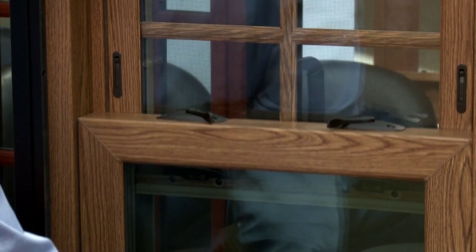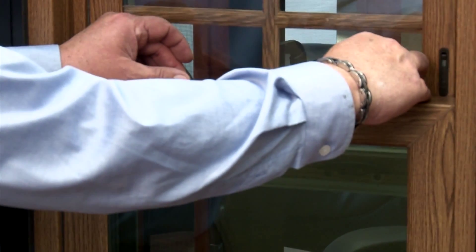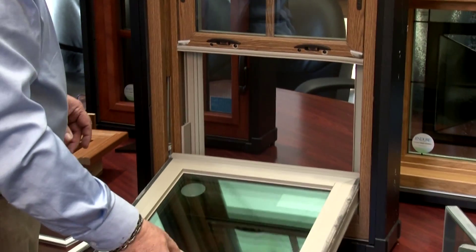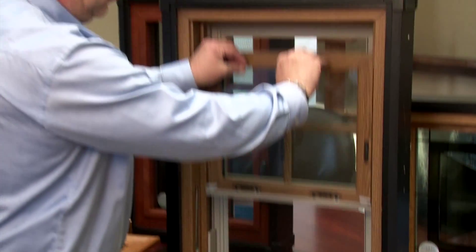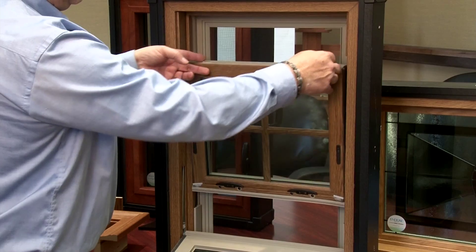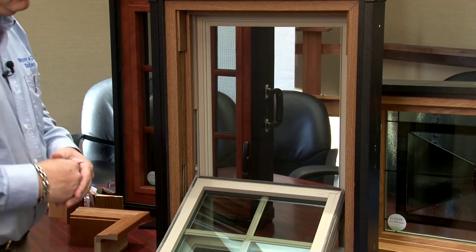You unlock the two low-profile locks and lift up the sash about three or four inches. You push in your tilt locks, rotating from 90 degrees to 100 degrees, and that allows you to tilt the sash in for ease of cleaning. The top sash works the same way — lower it down about three or four inches, use the tilt latches, and you can tilt the top sash in for ease of cleaning as well.